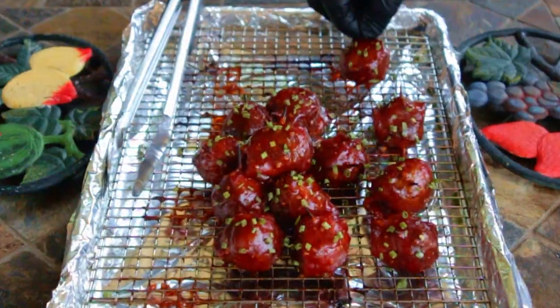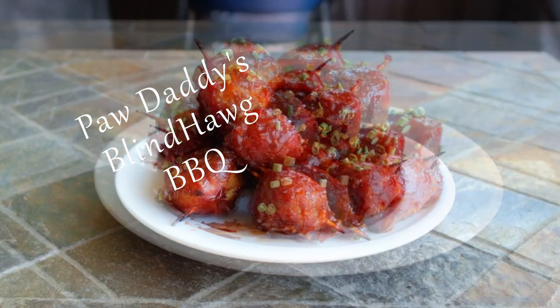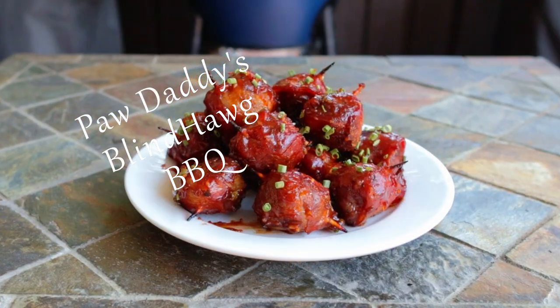Be sure and hit that like button on your way out, and remember that you heard it at Paw Daddy's Blind Hog Barbecue.